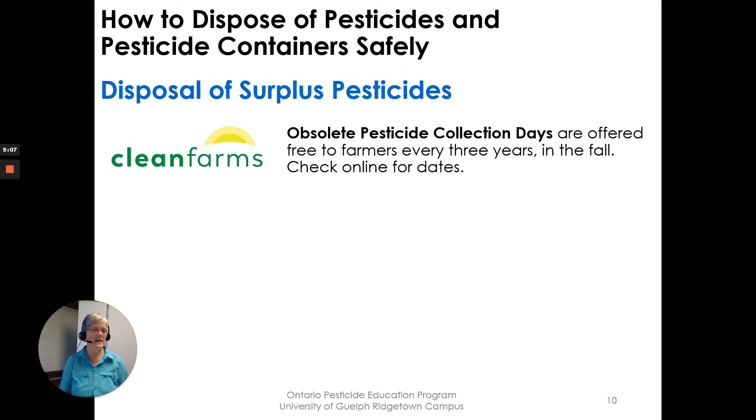Obsolete pesticide collection days are offered free to farmers every three years, typically in the fall — usually September or October — and the timing varies by province. In Ontario, this occurs every three years.